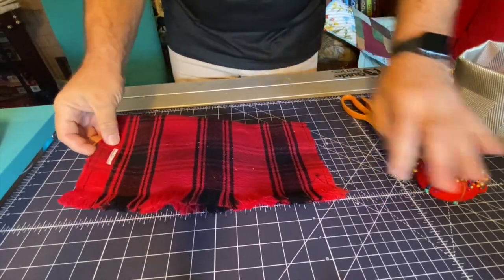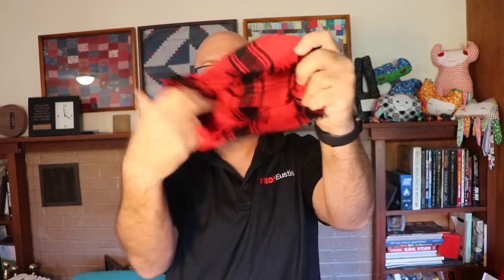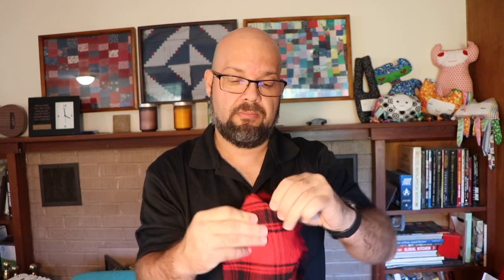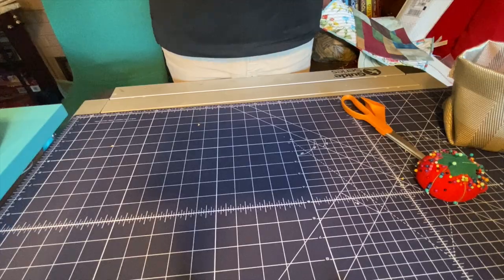Now we're going to literally open this up and turn it inside out. I've got that done, and I'm going to turn it inside out and point out those corners. It's having fun finding its way out — there we go, that one found its way out! Same thing on the other side, and it's going to create sort of a triangle shape as it comes out. Look how nice that did — it kind of created a shape that goes down there.